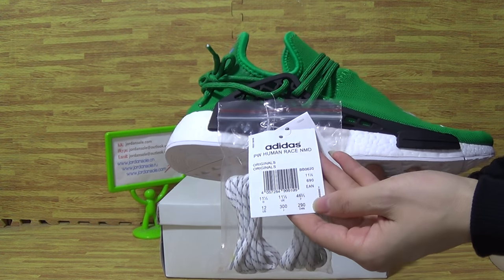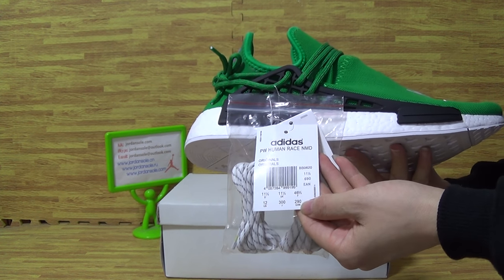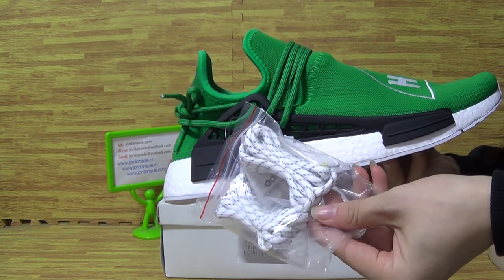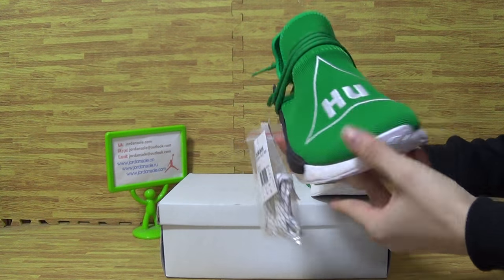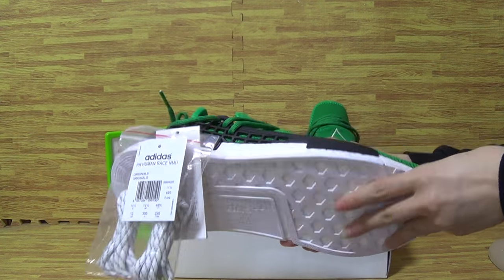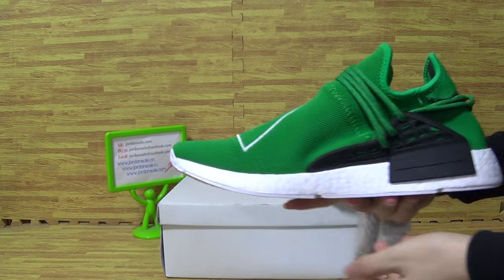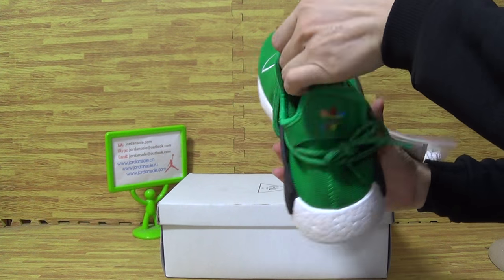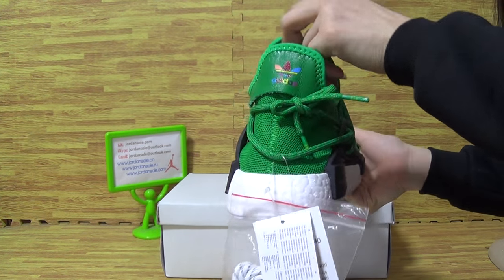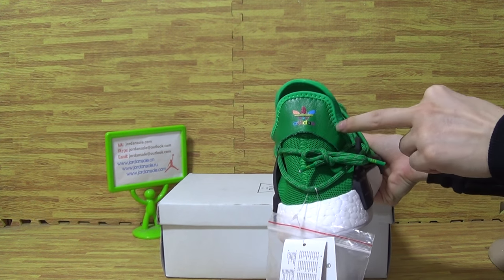The shoes cut adidas PW Human Race and NMD, and the size pack. Also another pair of shoes, white shoes, this button, white button on this side. And also the back, back is adidas on shoes back.